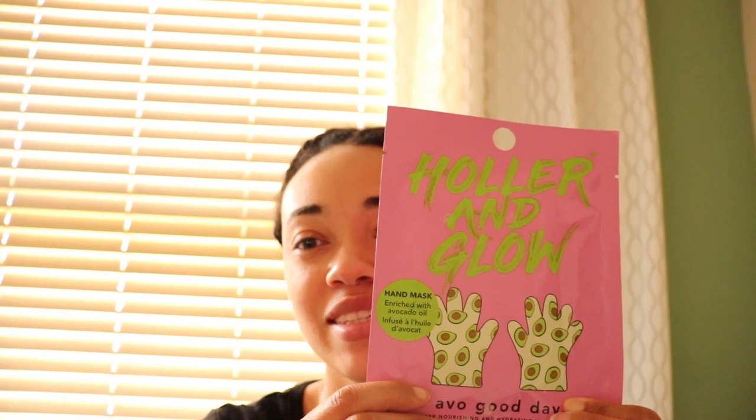Hi everyone, welcome back to the Les Nicole channel. I'm Lesley Nicole and you're watching the Les Nicole channel. So today I am just going to go over some products that I got from Target. I'll be using this Holler and Glow Avocado Mask.